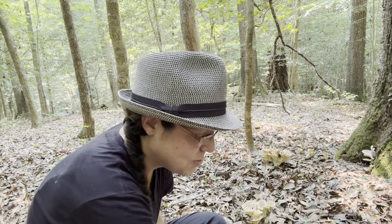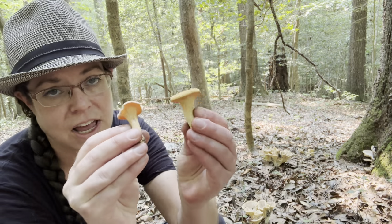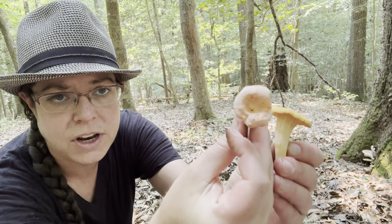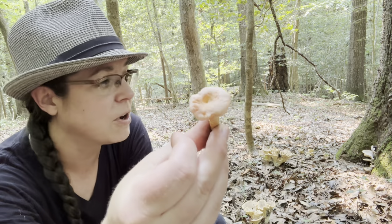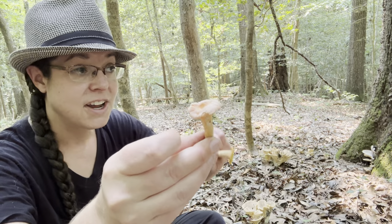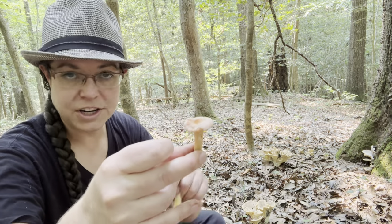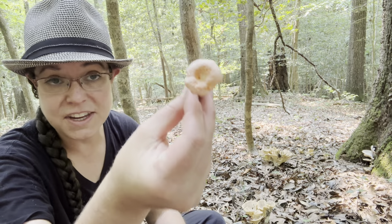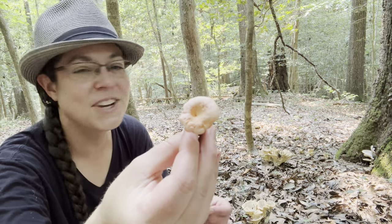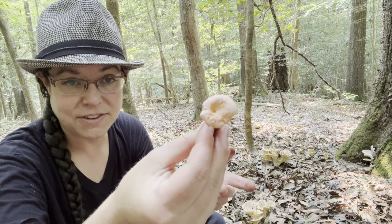I also want to talk about chanterelles briefly. I think I have two separate chanterelle species represented here. This one I'm almost certain — and when I say almost certain, this is produced from a patch that the lion's share of very experienced people agree with me is the peachy chanterelle. Cantharellus persicinus is the scientific name here.